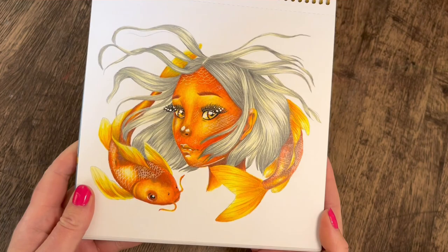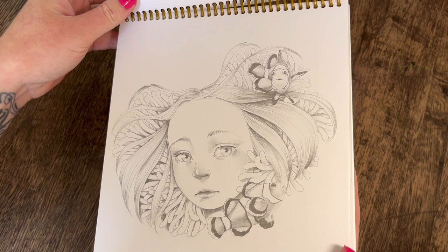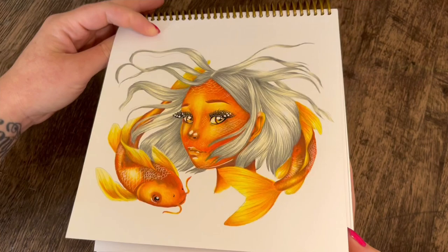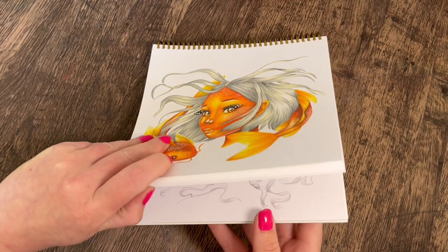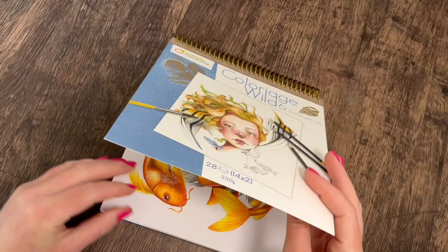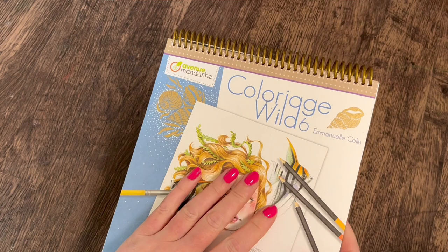Another page from this book — a coral reef page with some gorgeous boots. I love these; until I get through every book by Emmanuel Colin in this collection, I will never not have one on the go. I've completed two of them already and started on this one. It's Colour Edge Wild 6 by Emmanuel Colin — I'll try to link these books in the description if I can find them and they're still available.